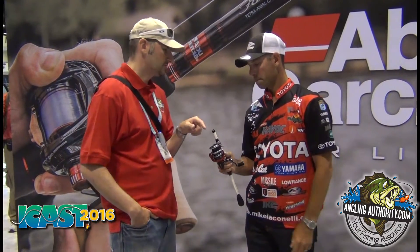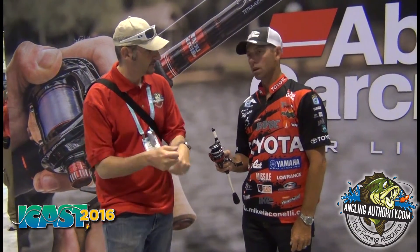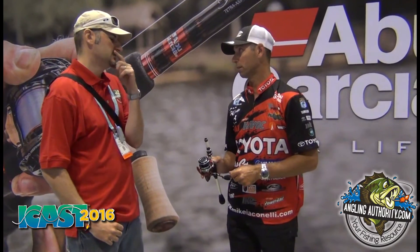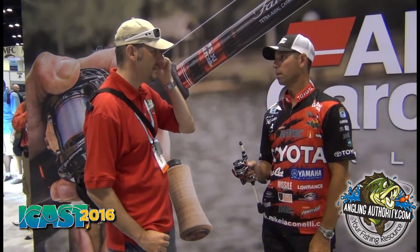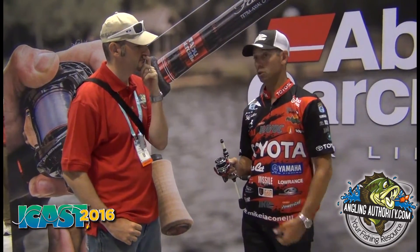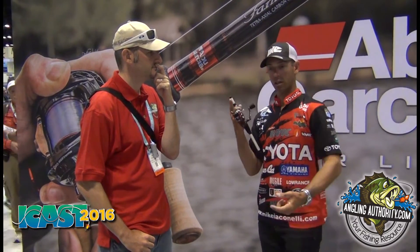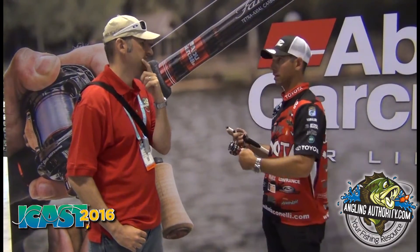And this Revo Rocket is going to allow you to pull up and recover — a lot faster line recovery. Over 30 inches per one turn of the reel handle. That's phenomenal. It's going to give you more time to mentally decide what to do, better control of the fish. You don't have to work to catch up to the fish. Those fish where you set the hook and they steam straight at you — how many have you lost because you can't take up the line? This is going to make you a lot more efficient.